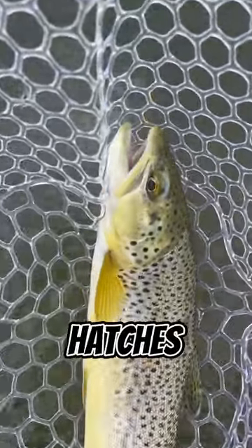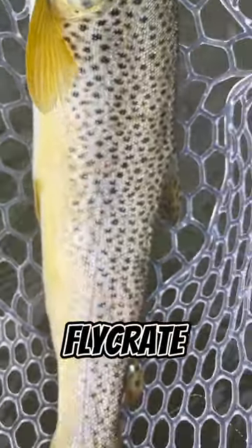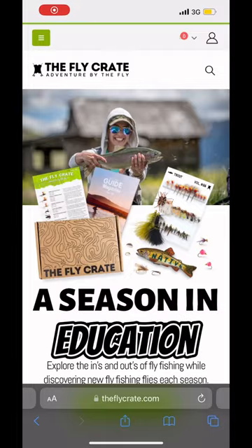Gear up for the spring midge hatches and get ready for some fantastic fishing. For more fly patterns and tips, visit theflycrate.com. Don't forget to follow us for more fly fishing education.